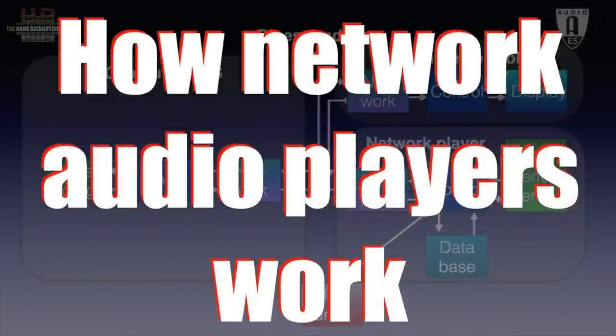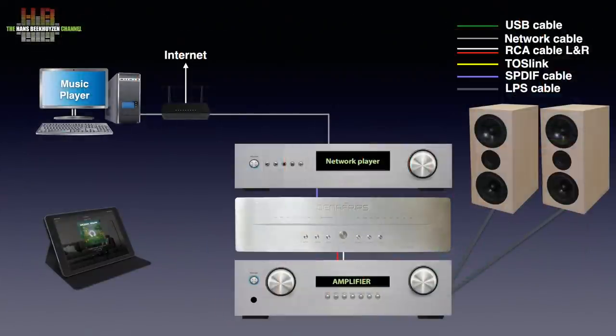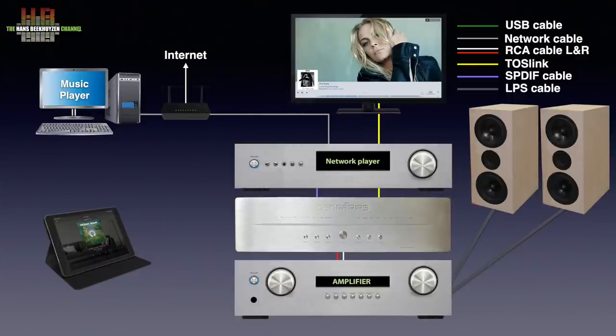Watch how network audio players work for more information. You can of course connect other digital sources too, like the digital audio output of a TV, game console, DVD player, Blu-ray player and so on.